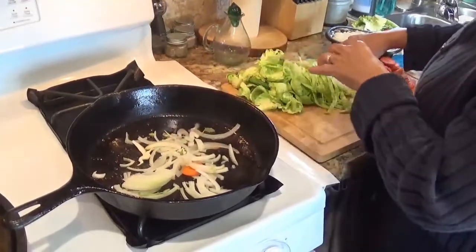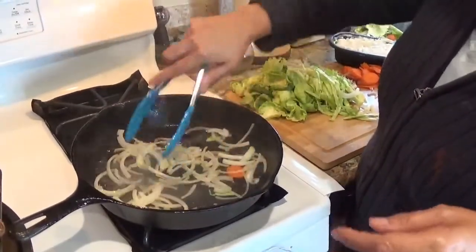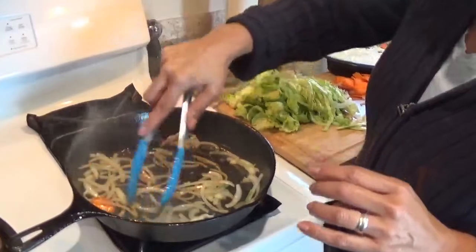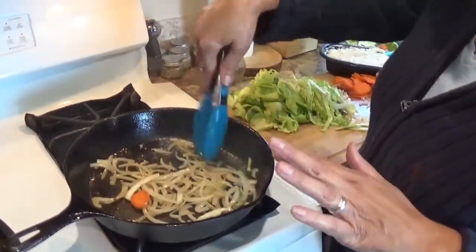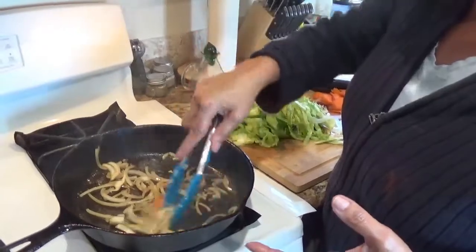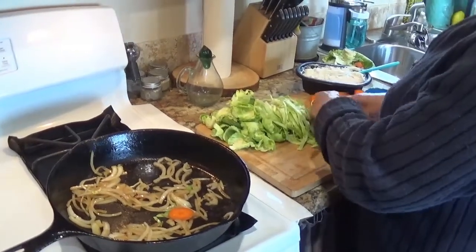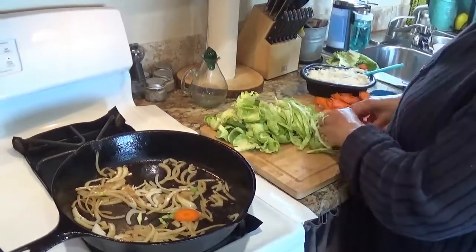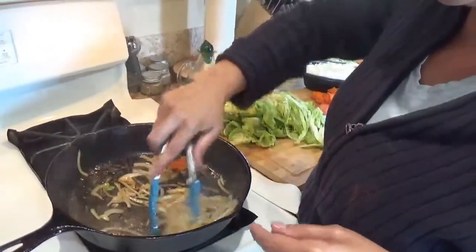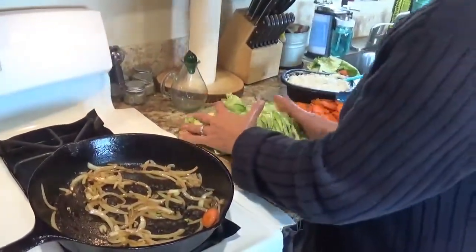I'm going to saute those up a little bit before I start throwing in my cabbage. If you don't have loose cabbage, I know that it was recently St. Patty's Day — some of you might have some sauerkraut. You can do this dish with sauerkraut. I'm not adding salt and pepper because the brats already have a lot of salt and pepper. I just want to make sure that my boys aren't getting overloaded with sodium, but if you feel that you need to add some, go right ahead. This is my version.